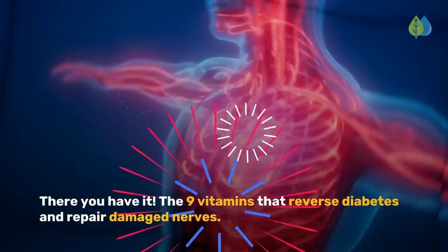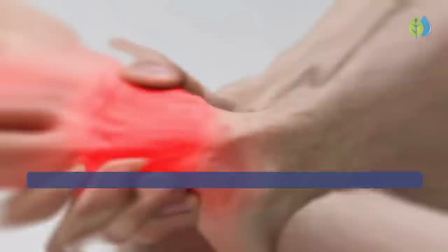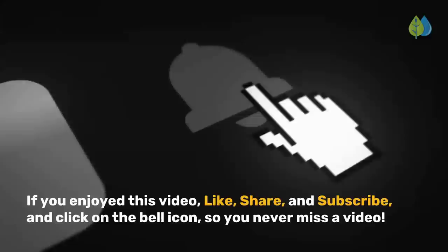There you have it — the 9 vitamins that reverse diabetes and repair damaged nerves. This group of nutrients can also prevent and stop other diabetes complications such as eye problems, retinopathy, kidney problems, nephropathy, gum disease, heart attack and stroke, and sexual problems in men and women. To see our recommended solution combining all 9 nutrients in one supplement to fix your blood sugar and erase neuropathy, click the link in the description. This video is educational and does not constitute medical advice. We are not doctors. If you enjoyed this video, like, share, and subscribe, and click on the bell icon so you never miss a video. If you have elevated blood sugar, what are you doing to normalize it and stop diabetes complications? Leave your comments below.